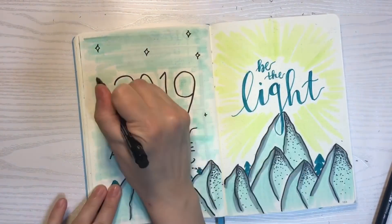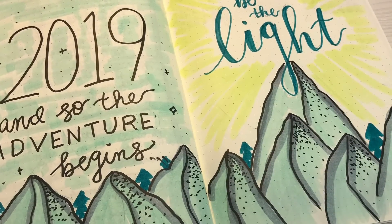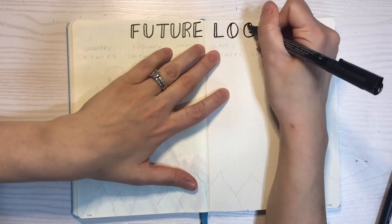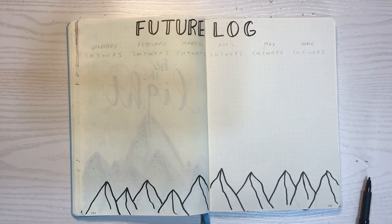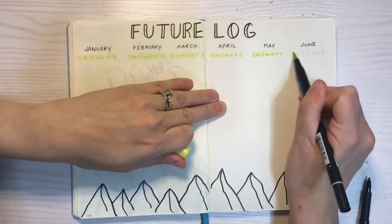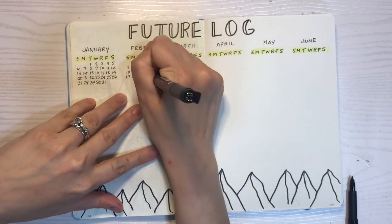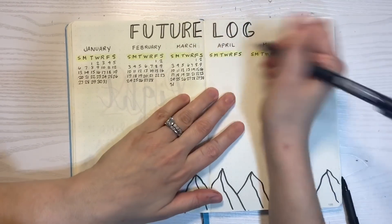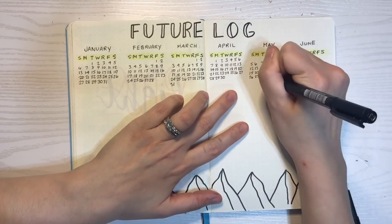A spread that is tried and true for me is my future log. I am currently finishing up my future log — it ended in December, so it's very fitting and timely that I needed to do a new one. I'm keeping with the vertical layout; it allows for a lot of space for lots of different events and things in the upcoming months. I carried the mountain theme toward the bottom with a little mountain-scape. Very simple little mini calendars, leaves a lot of space for future tasks and events — tried and true spread, so I love it.